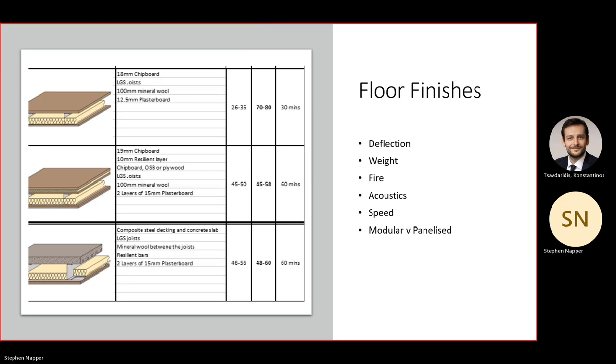The floor build-up affects the weight, fire requirements, acoustics, and speed of construction — because speed is an important factor. Are we looking at three days to produce a McDonald's drive-through or two weeks to produce a house? Is it modular or panelized? If it's modular, is it just the floor finish with a separate ceiling because that's how modules go together? It's all things to be aware of. None of it's scary — they're just questions to ask when designing a floor: what's the finish, what's it to be used for?